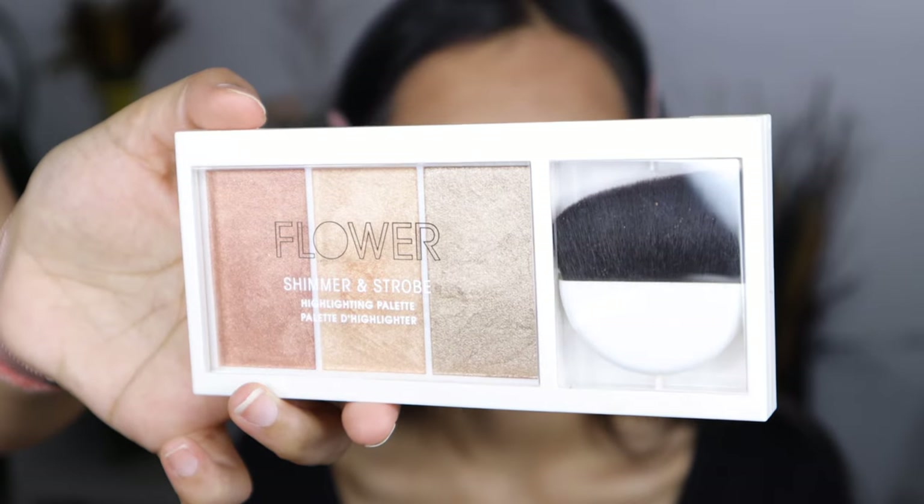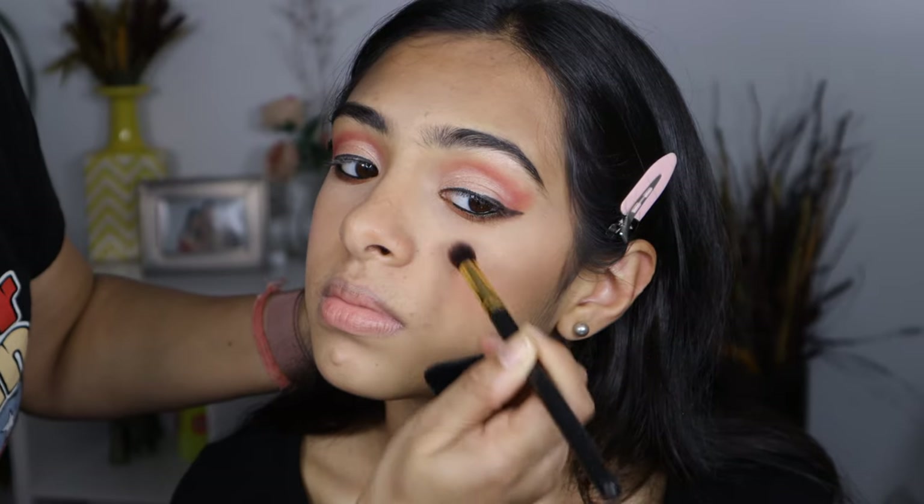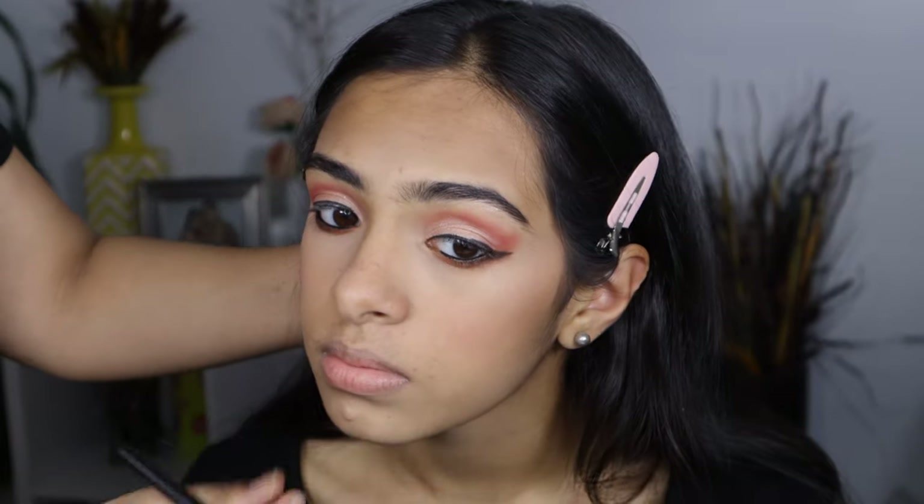To highlight the high points of her face, I am using the Flower Beauty Shimmer and Strobe Palette.